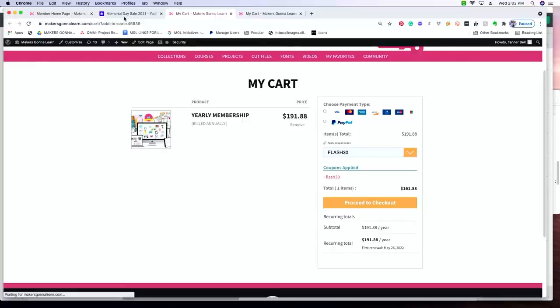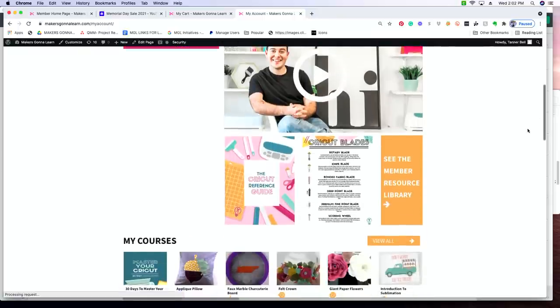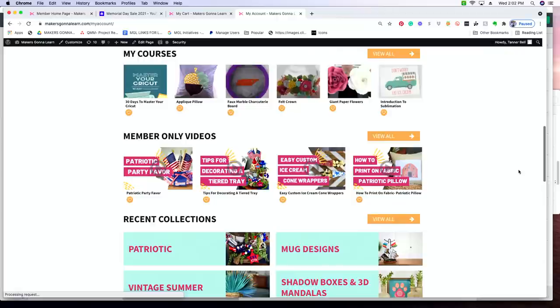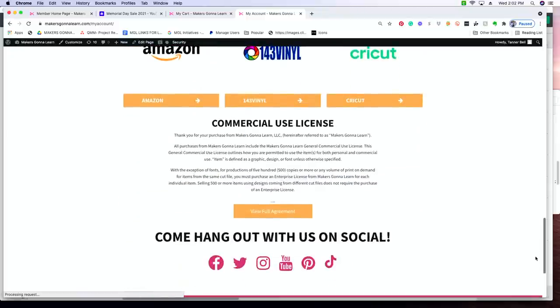As soon as you become a member, you can go to your dashboard — we are revamping quite a bit of the site to make it even more functional — and you get access to your Facebook group, craft challenge, library, courses, and member-only videos. Member-only videos are so much fun. You get previous collections, recent posts — we give you all kinds of greatness. If you are a yearly member, you actually get the commercial use license, so you're going to be able to make and actually make money with it. We've had people make their money back in the first three weeks.